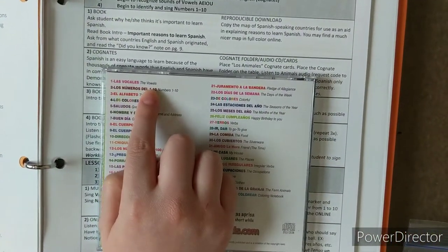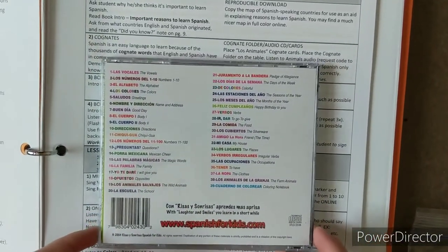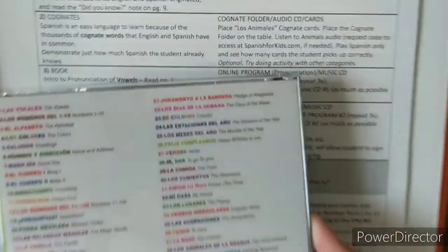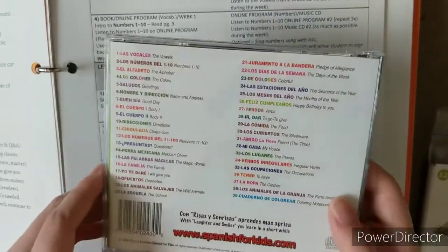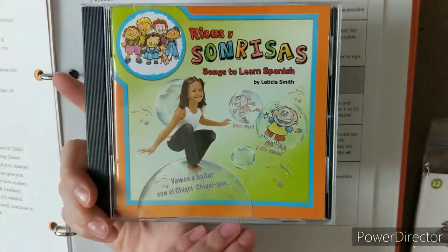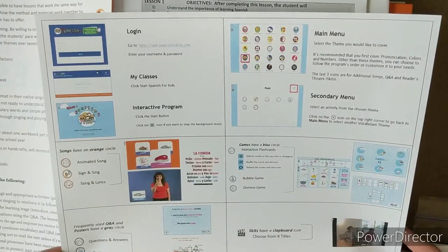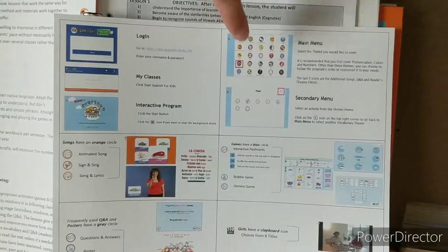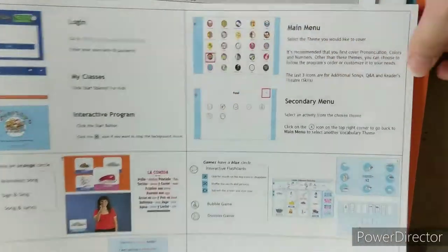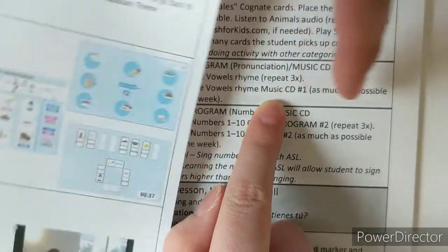Just to clarify: when the lesson mentions audio CD, it refers to the cognate MP3s. When it says music CD, it's referring to the physical CD they provided. The online program they reference is the app at app.spanish4kids.com. You log in and you'll see the main menu.